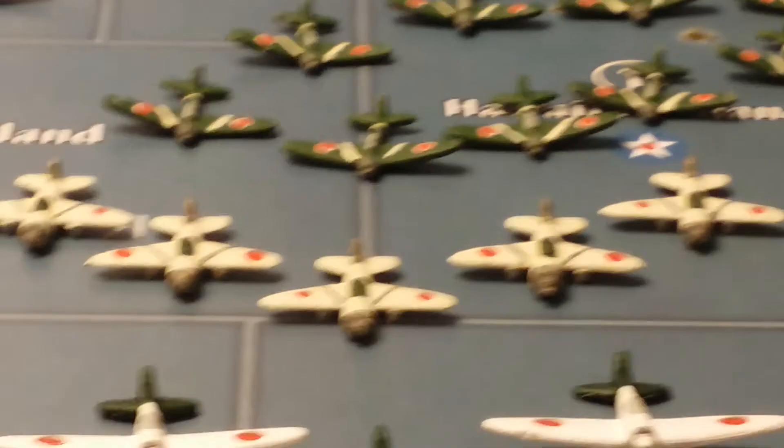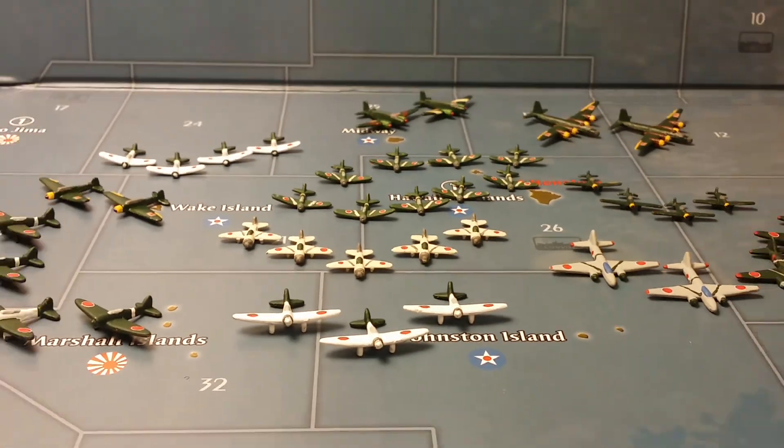Let me zoom out so you can get a better view of the entire collection.